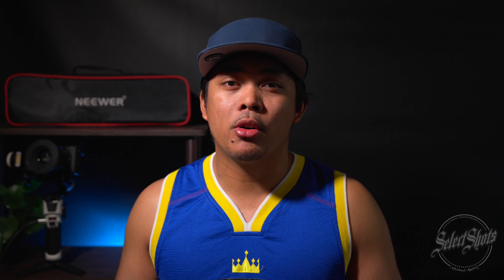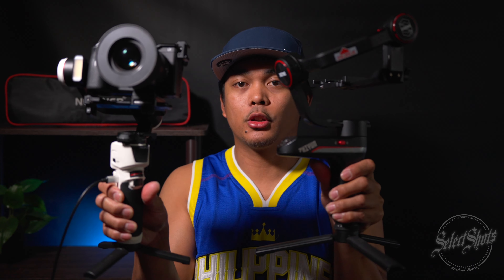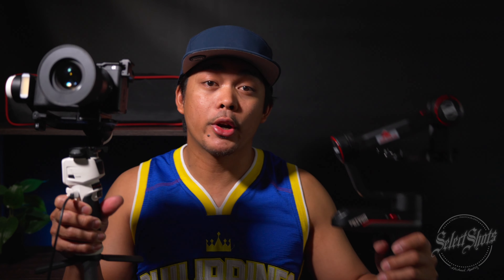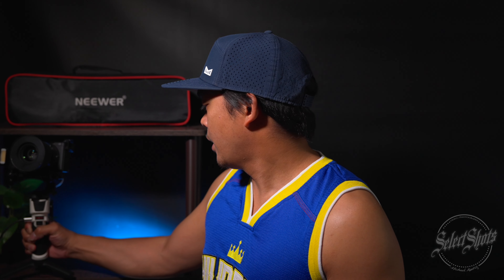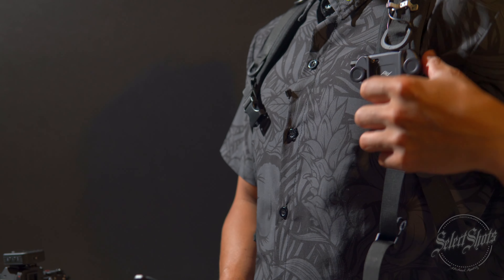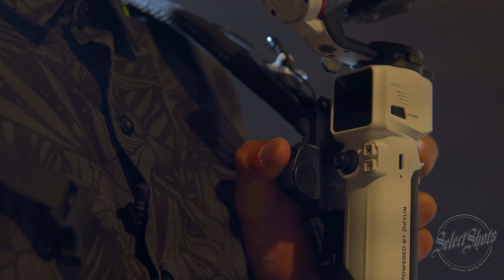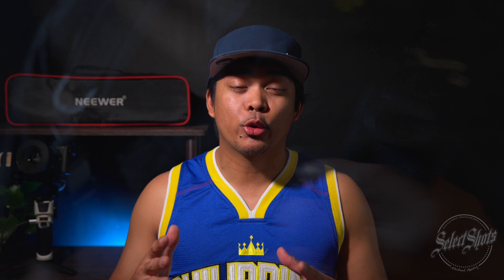Number three is the ergonomics. They've made improvements in the design of the motors, locking mechanisms, and quick release plate, but like the Crane M3, it's just as small and just as portable. For reference, here is the Weeble S, which they also didn't upgrade, and here is the Crane M3S — very small, very portable, very ergonomic. It was super easy to pull in and out of my backpack when I needed to store it. If you watch the super ninja vlogging setup video, I go over a hack on how I was able to mount the Crane M3 onto my backpack strap, and this can work the same way because of the similar handle design.